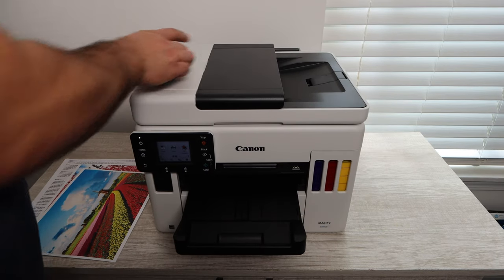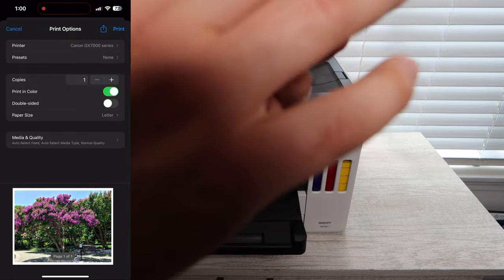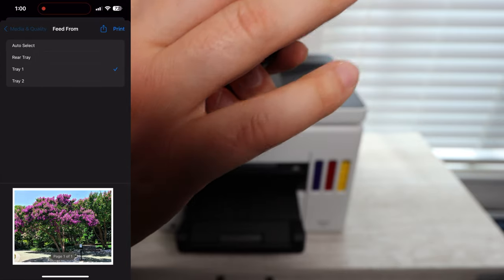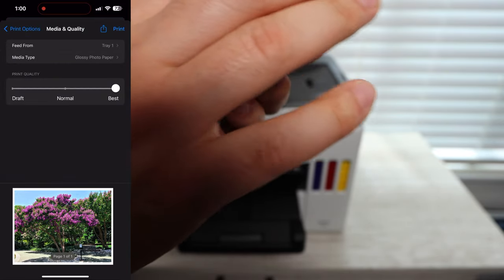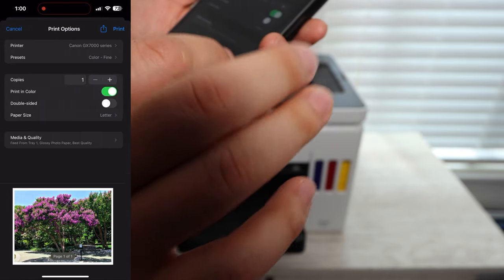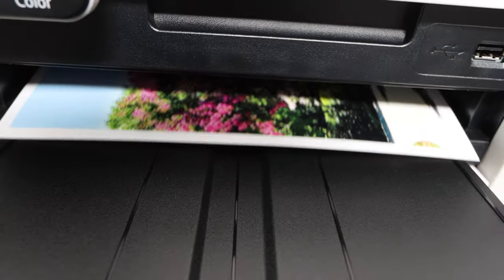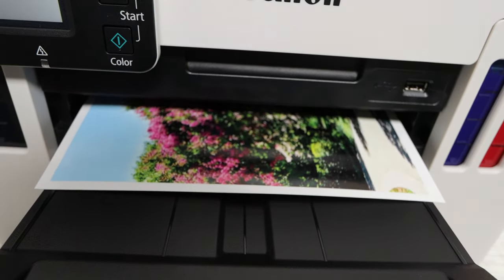We are on to our next photo — this is going to be a crepe myrtle tree. They're very popular in the south of the United States with very beautiful pink or reddish flowers, and this is a good depiction of the standard crepe myrtle tree. Again, very fast printing but also crisp quality.